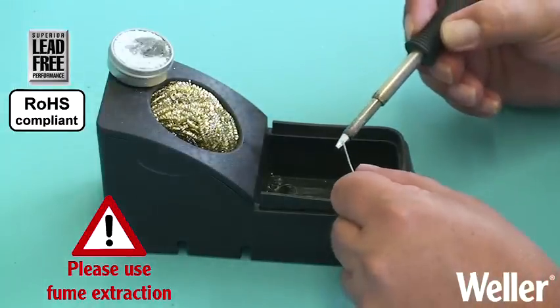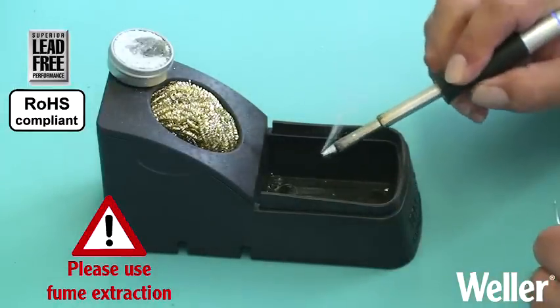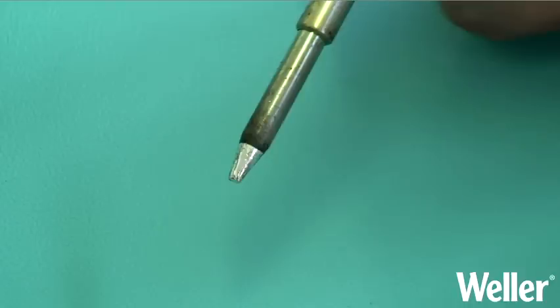Afterwards, clean the tip again and re-tin with fresh solder. The tip is now ready to use again.